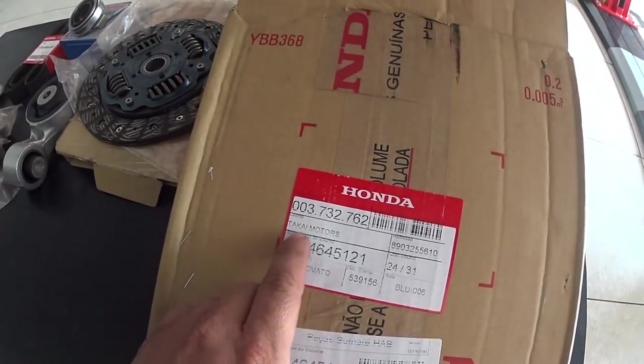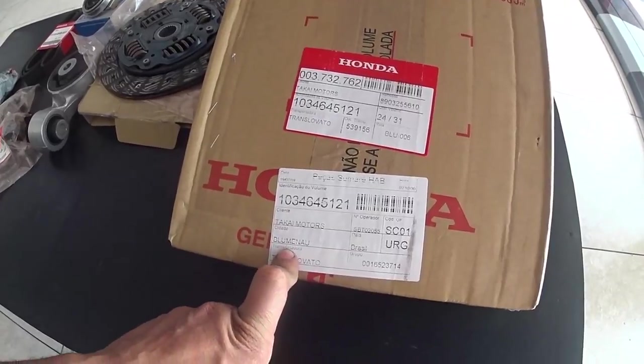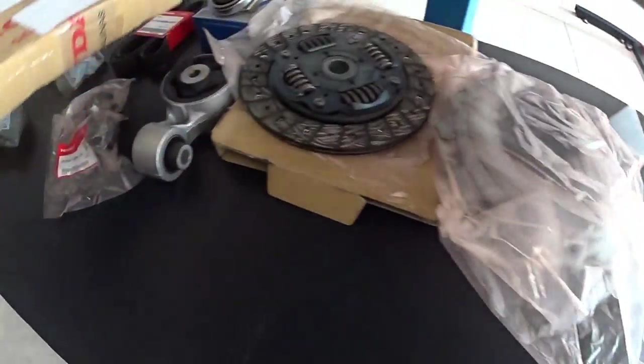E a embreagem original Honda aqui - vamos tirar da embalagem. Uma embreagem bonita, muito bem construída com qualidade. Não sei confirmar se ela é da Exed ou qual marca fornece pra Honda, mas depois vou pesquisar. A princípio veio na caixa da Honda e foi comprado em concessionária - ele comprou na Takai Motors, concessionária de Blumenau, Santa Catarina.